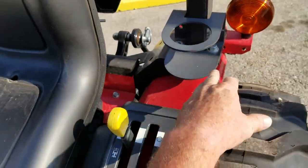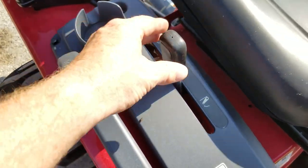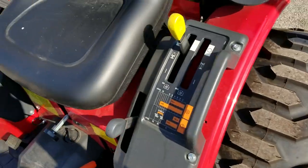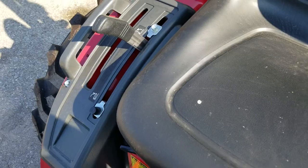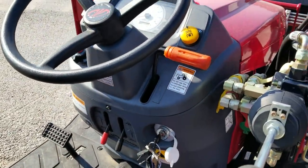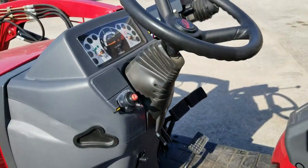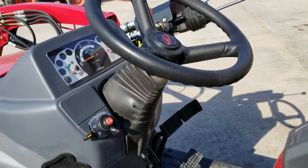You got a cup holder here and a cup holder here. Raise and lower your three-points on both. The steering wheel on the E-Max 25 is non-tilt — you cannot tilt with this one — but you can with the Max 26 XL. It tilts so you can have a little bit more comfortable ride.